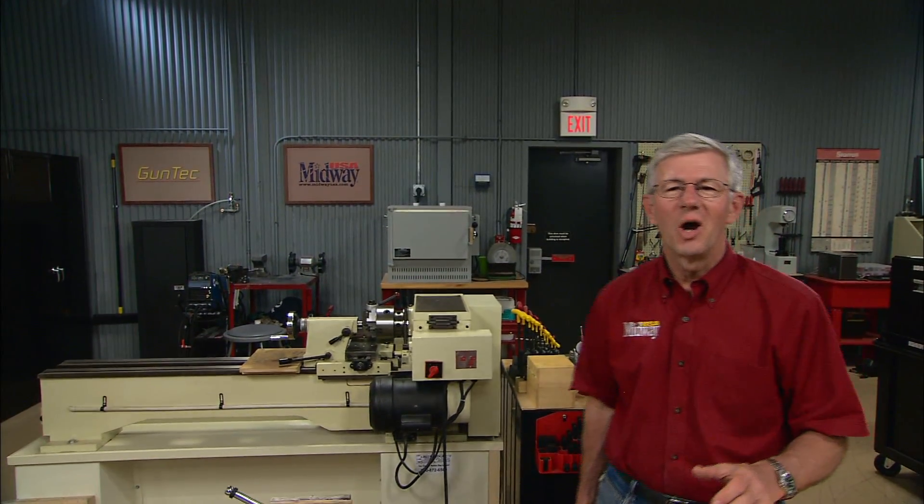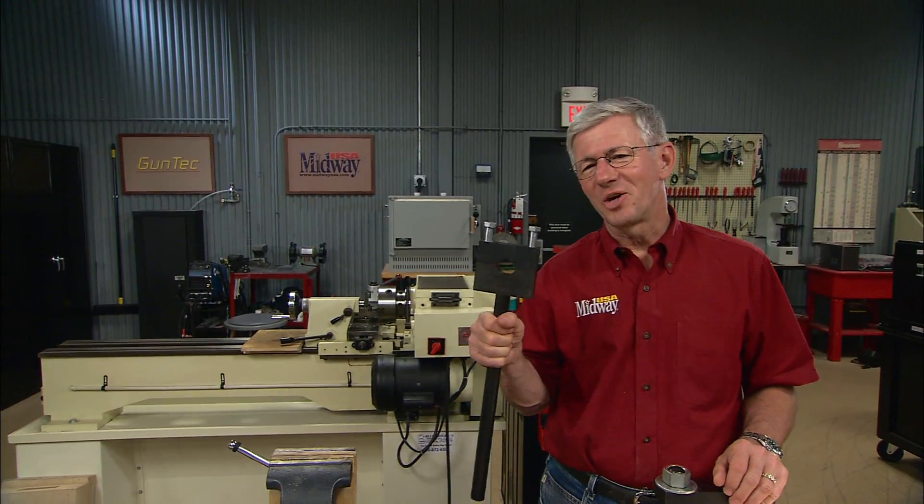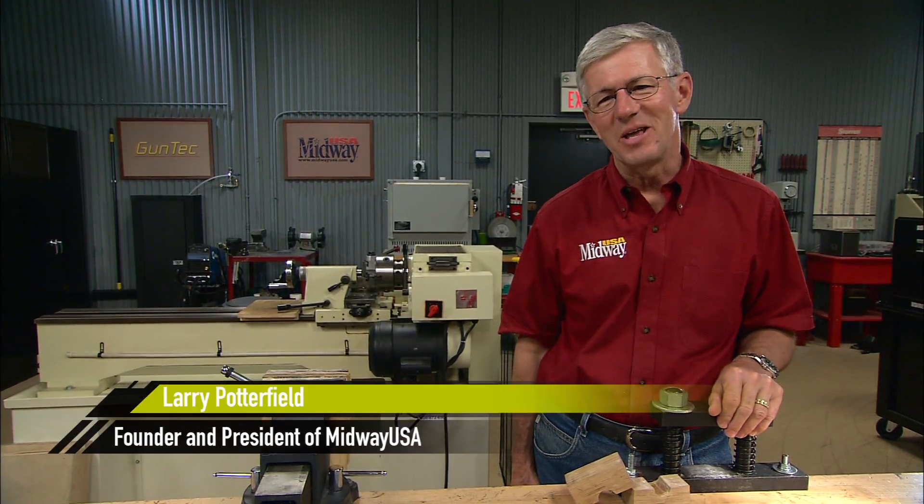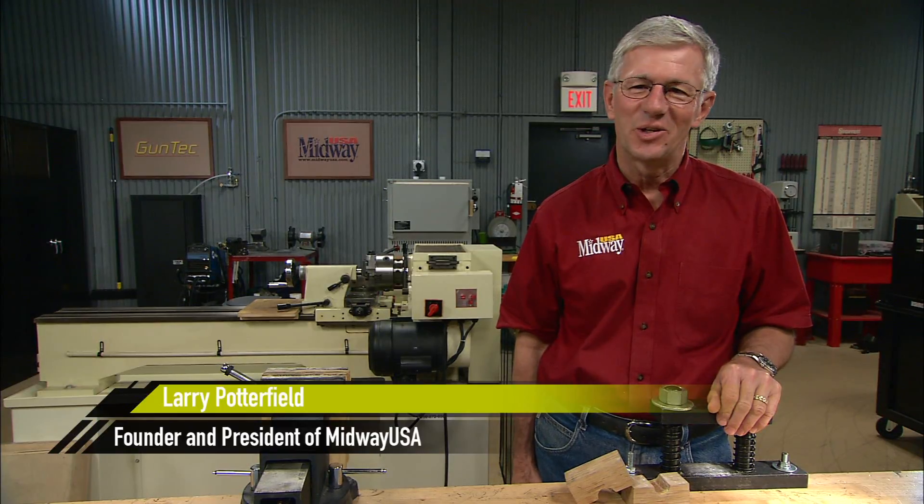If you're going to install a barrel or remove one, you'll need an action wrench like this and a good solid barrel vise. Hi, I'm Larry Potterfield with MidwayUSA. Let me show you how these tools work.